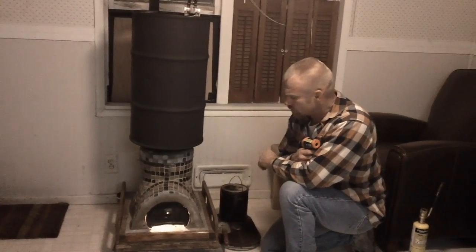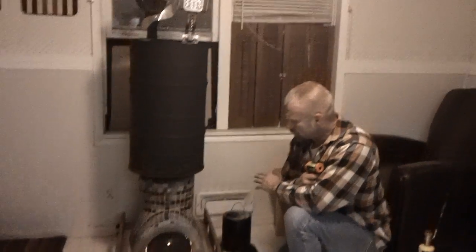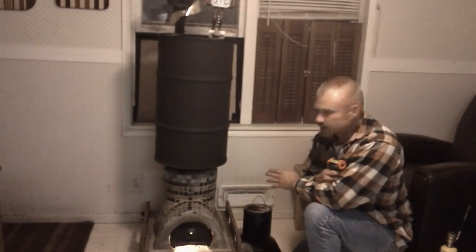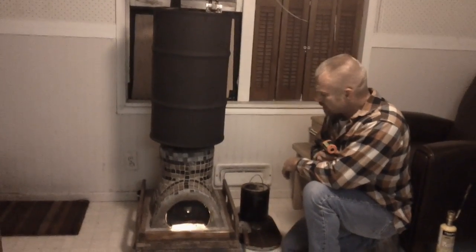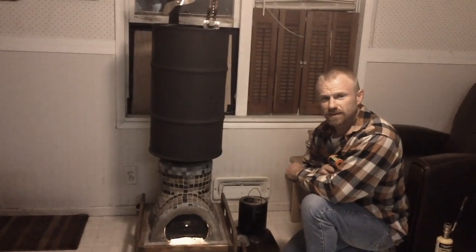Hello YouTubers. Update on the small decorative rocket stove. The little booger held up so well outside and under such extreme conditions, I brought it in and made this barrel on top. This update is because I found an easy way to burn kerosene in them and even waste vegetable oil.